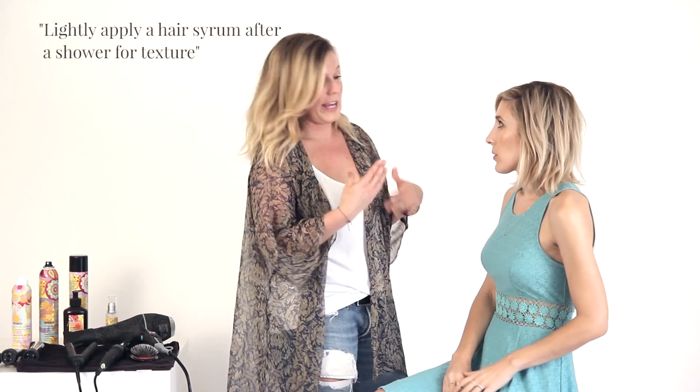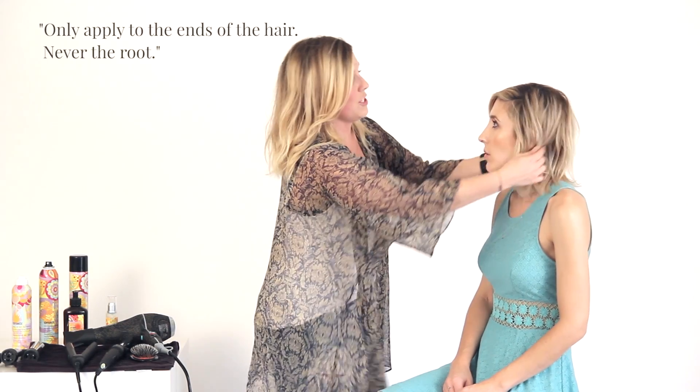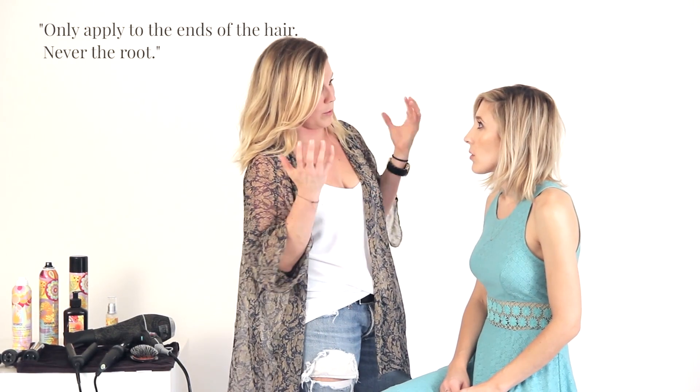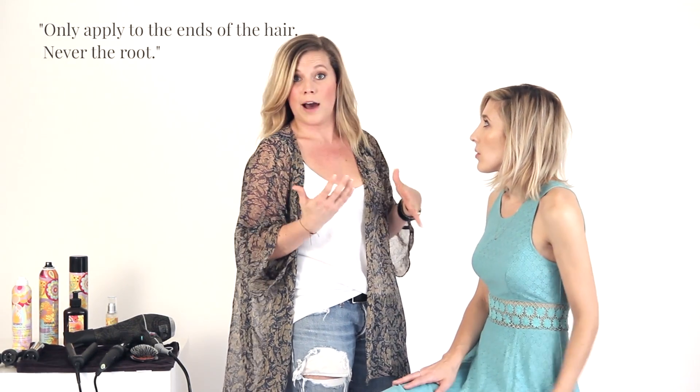So when you get out of the shower I want you to put some sort of a serum in your ends. I definitely want to start by creating a little bit of texture already. Don't use a lot — very little amount — and just sort of distribute it halfway through the hair and through the ends. Never touch the roots with it because we want to make sure that you have the most body possible. So you don't want super super clean hair? No. I like day old or two day old. Love dirty hair.